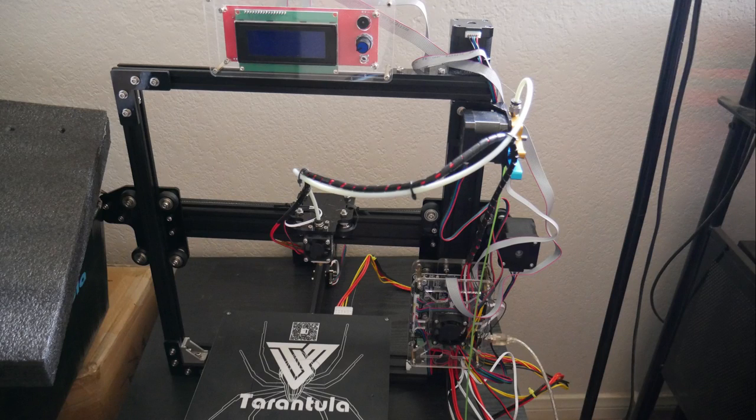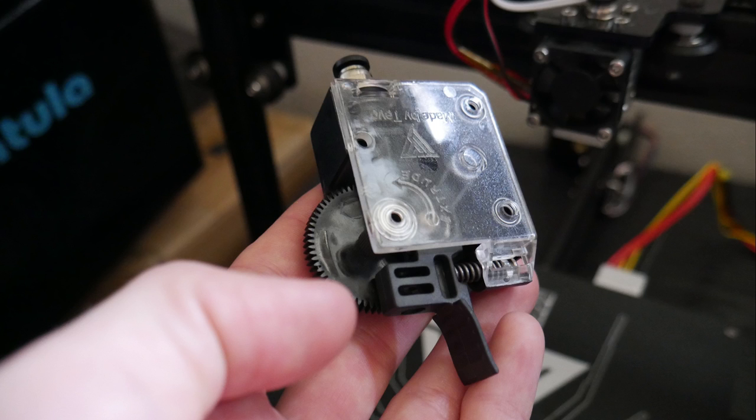Hey, what is going on guys? Daniel from OddBot here, and in this video we are going to be doing our first test print on the TiVo Tarantula 2017.